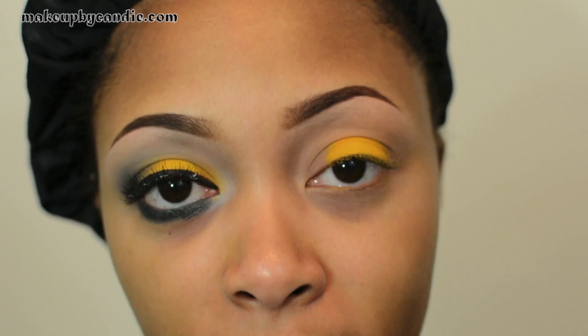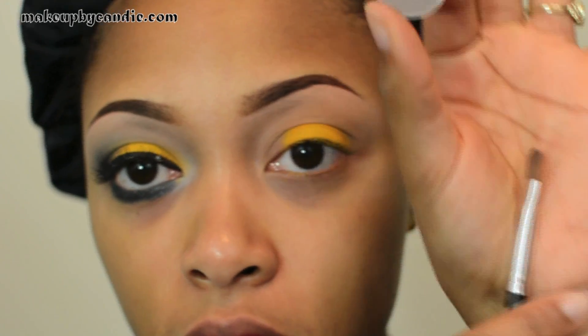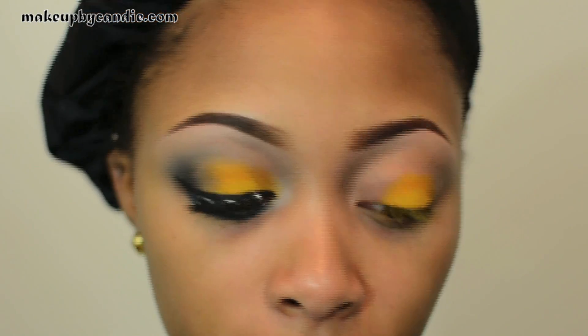On the outside I'm taking a matte gray — this is Copper Plate by MAC — with a flat brush from T-Mark. This is going right outside of that Golden Rod.